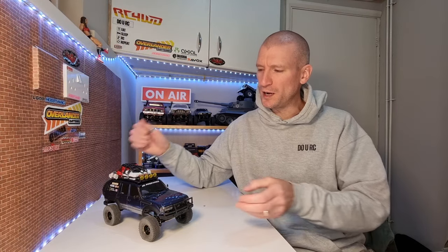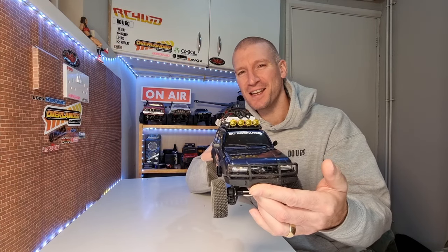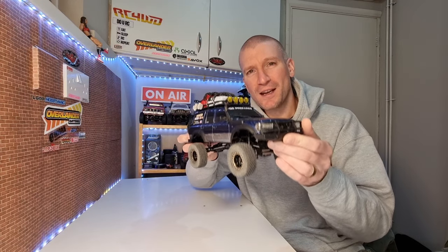Hey everyone, welcome back to the channel. Today we're going to be looking at a few simple free mods you can do to your FMS FCX18 LC80 to improve performance, and also some upgrades. Let's jump straight in and I'll take you through them.